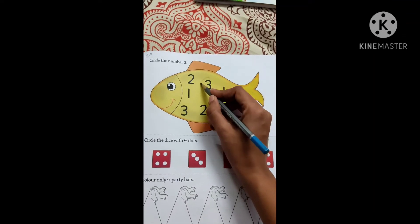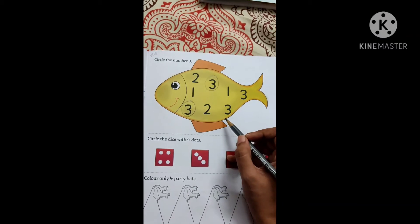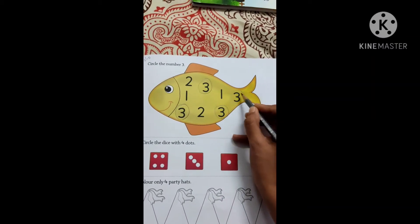So here I can see 3, so I am going to circle it. Here also I can see one. Now can you see any? Yes, here — right. So like this I have done.